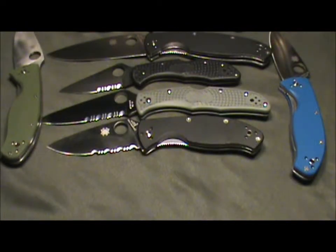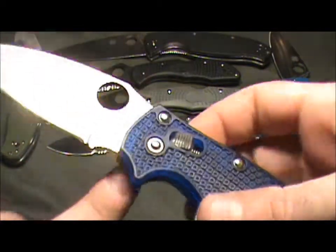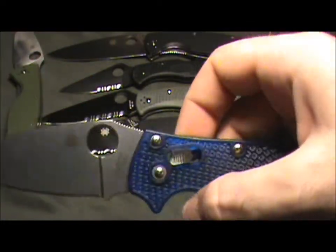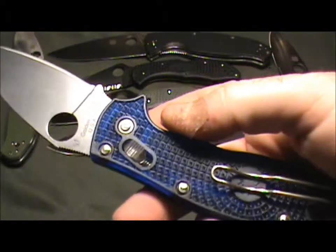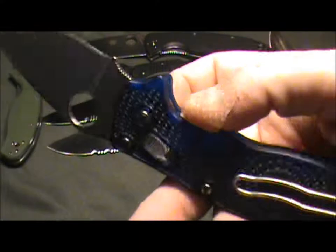Another knife I really wanted from Spyderco was the Native — it just had a good look to it. I read some reviews, saw some online, and supposedly it's supposed to be great. The Native comes in FRN lightweight. One of the things I can't stand about this knife and some of the other FRN ones is the fact that it's riveted instead of screwed together. That takes away the option to take the thing apart, adjust the pivot, or anything, and that really bothers me.